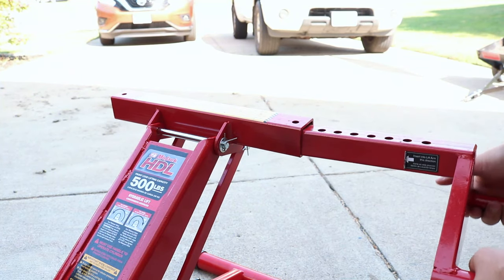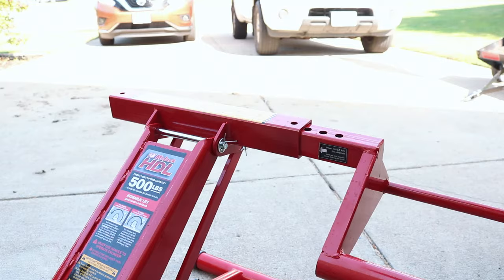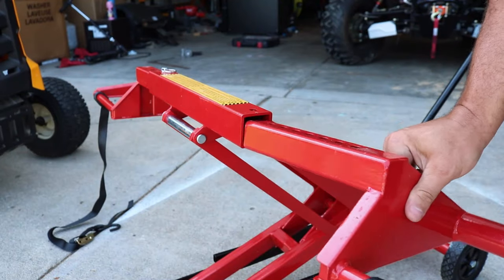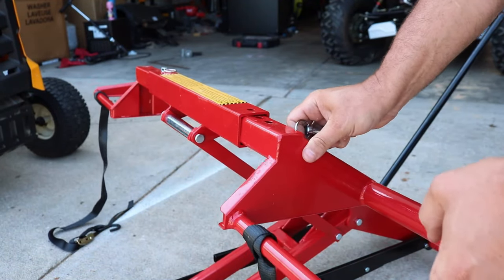You really don't have to bring it up that high to put those tire mounts on — I'm just trying to give you a visual. As soon as you get that adjusted, throw in the first one. They go just like this, then throw your pin in. You want to make sure that doesn't go anywhere on you, so use it as a safety feature. Now take the other one, throw it in on the other side, throw your pin in, and you're good to go.